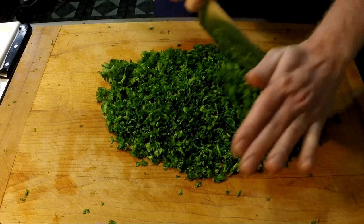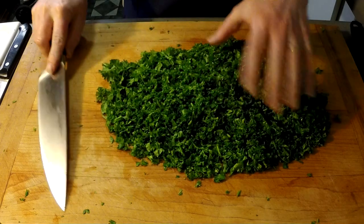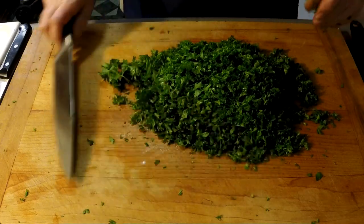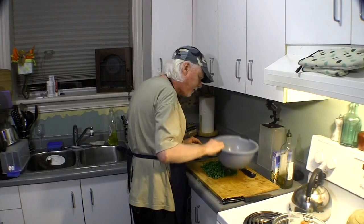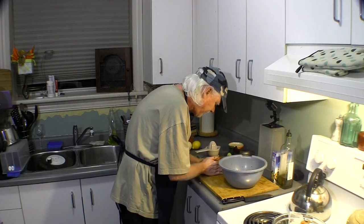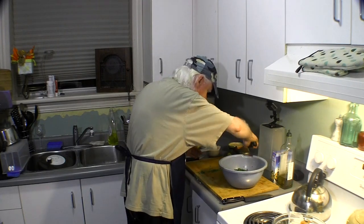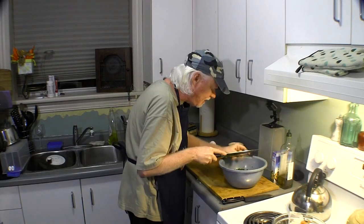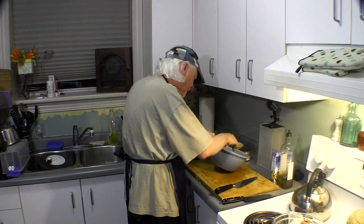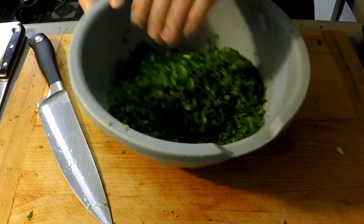Okay, I think we've got it where we want it. You can see the consistency — how finely it's chopped. That's perfect. Let's grab a bowl and in it goes. That's the start of our tabbouleh salad.